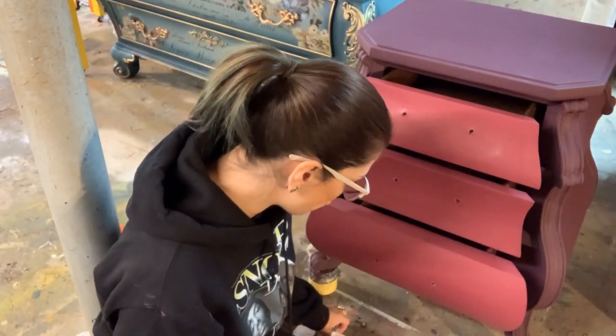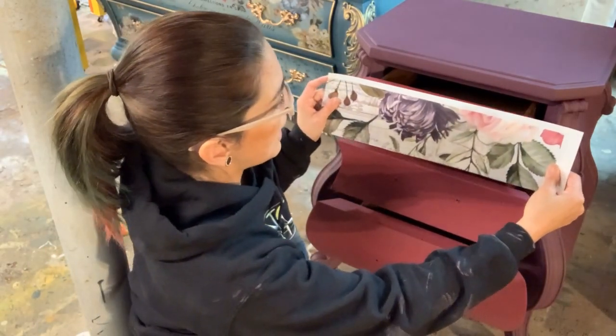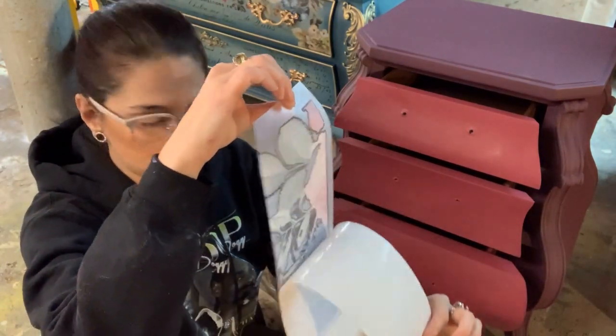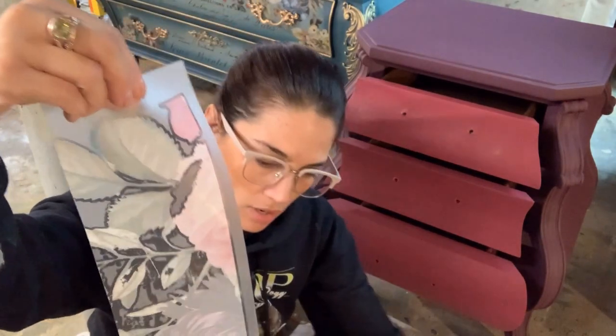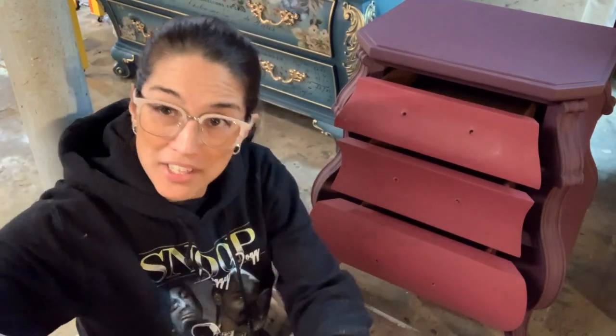When I'm ready to put on my graphic, I line it up where I want and make sure it's going to fit. I want to peel away slowly the backing paper — make sure it doesn't come off; you want it to stick to the transfer sheet. You want to be careful not to touch the back because it's adhesive, so you don't want it to become unadhesive.